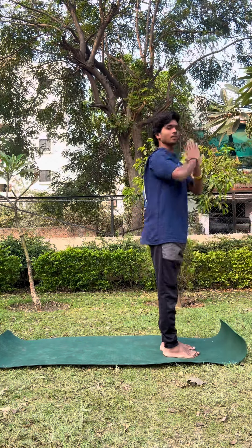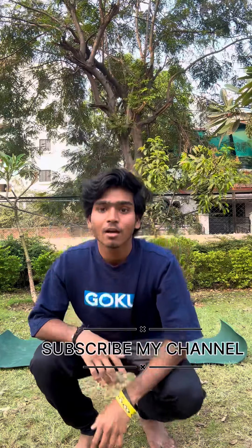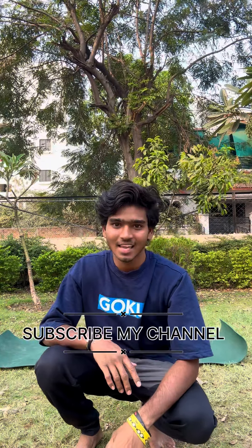These 12 asanas we need to perform every day for our flexible body and for our healthy minds. Thank you.